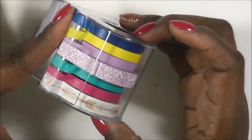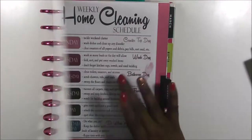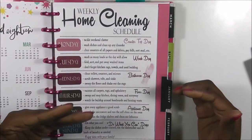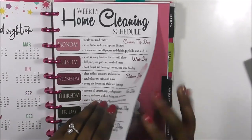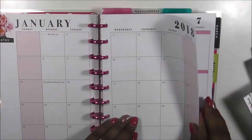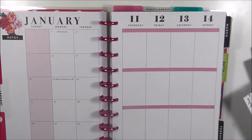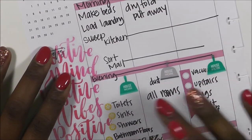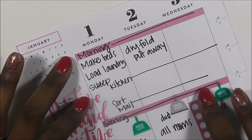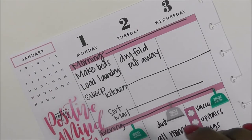Now let's get into it. As you guys know, this is my Frankenplanner and it has three separate planners in it: a home section, a budget section, and a social media section. The social media section was supposed to be my Trendsetter. I started planning it and — if you haven't already looked at the title — this video is called 'What To Do When Your Spread Goes Wrong,' because my spread went terribly wrong. So I'm going to show you guys how I'm going to fix it.